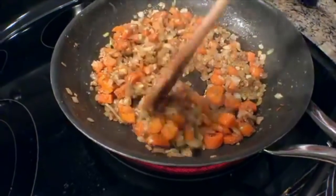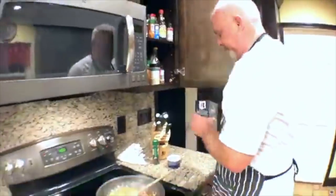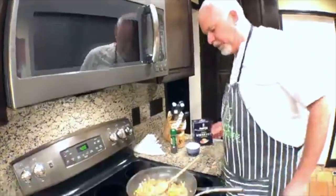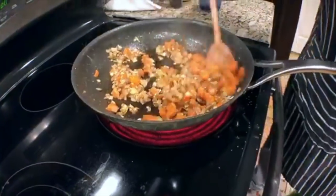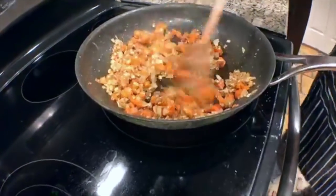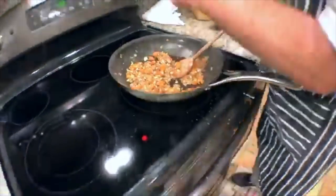The onions are done, the garlic is done — it already has a delicious smell. Let's add a little bit of salt. We're going to add a lot of liquid — cream and stock — so it'll need salt. Let me get some pepper in there too.